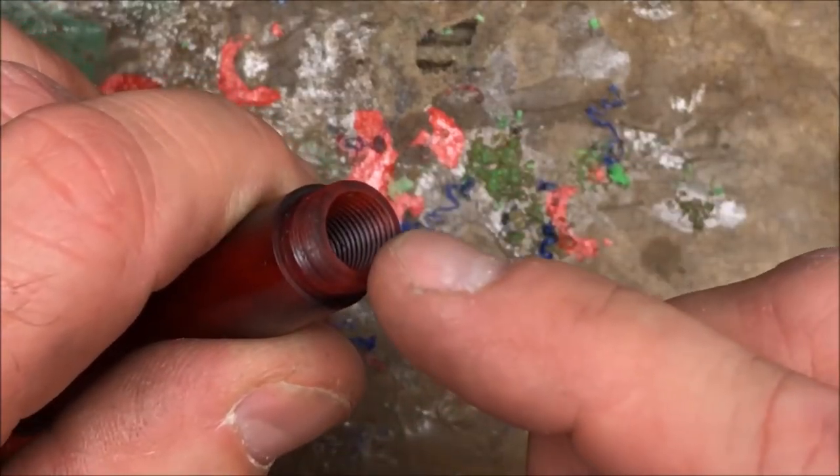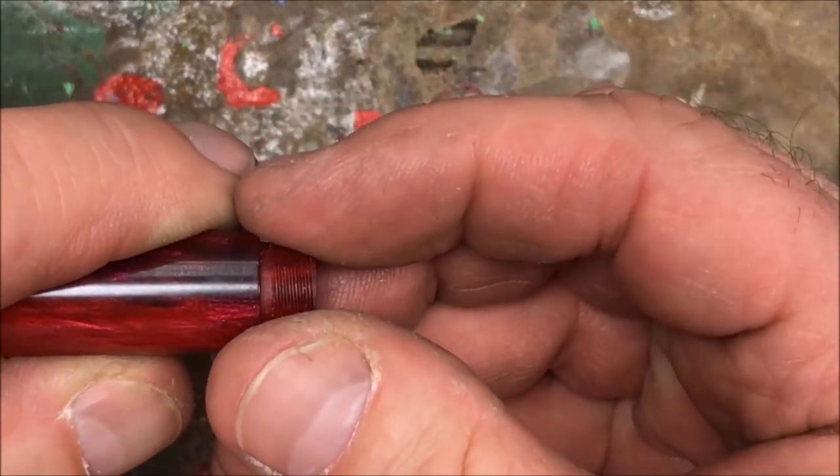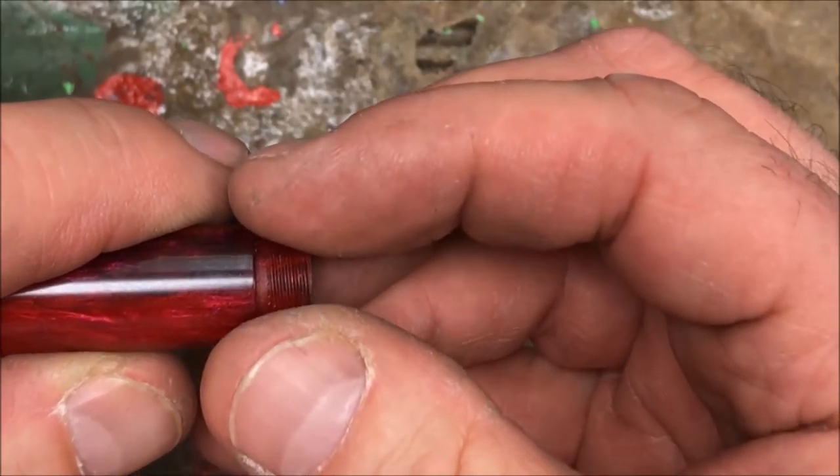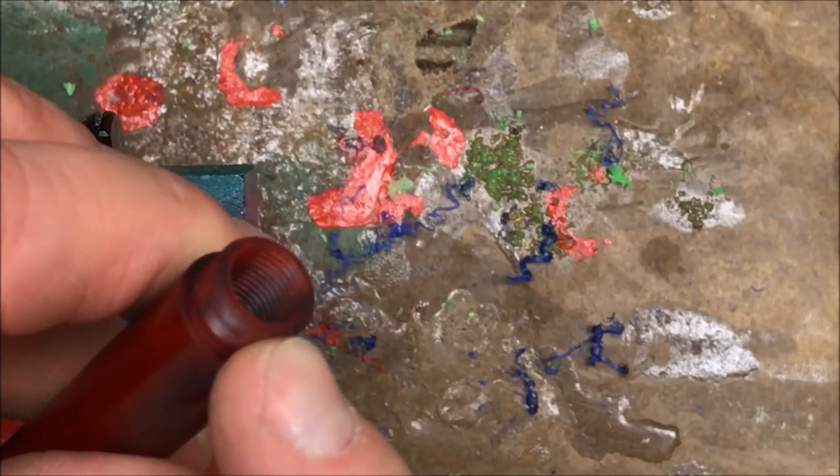When I get ready to tap this inside hole, I can thread this little piece onto the outside of my blank and it's going to give me a whole lot of support while I'm tapping the threads inside of my blank.